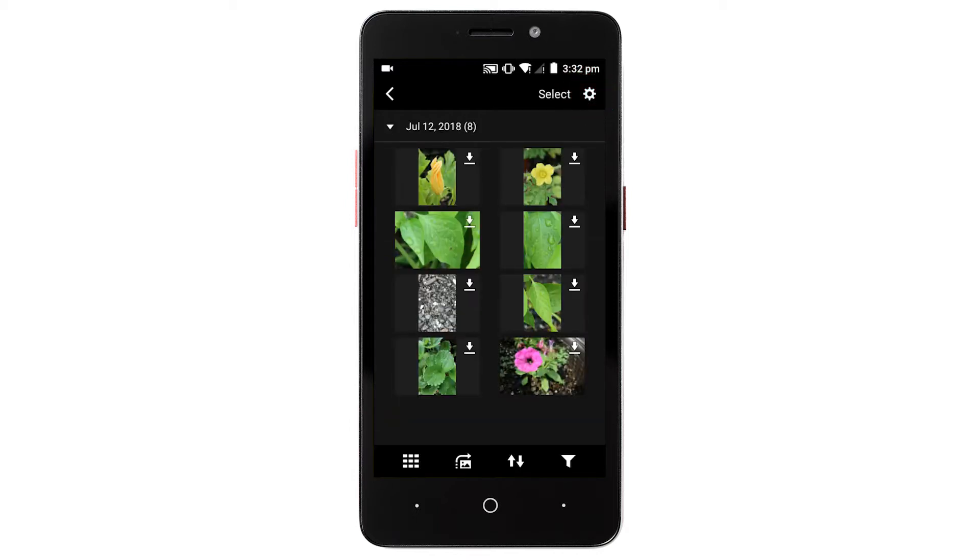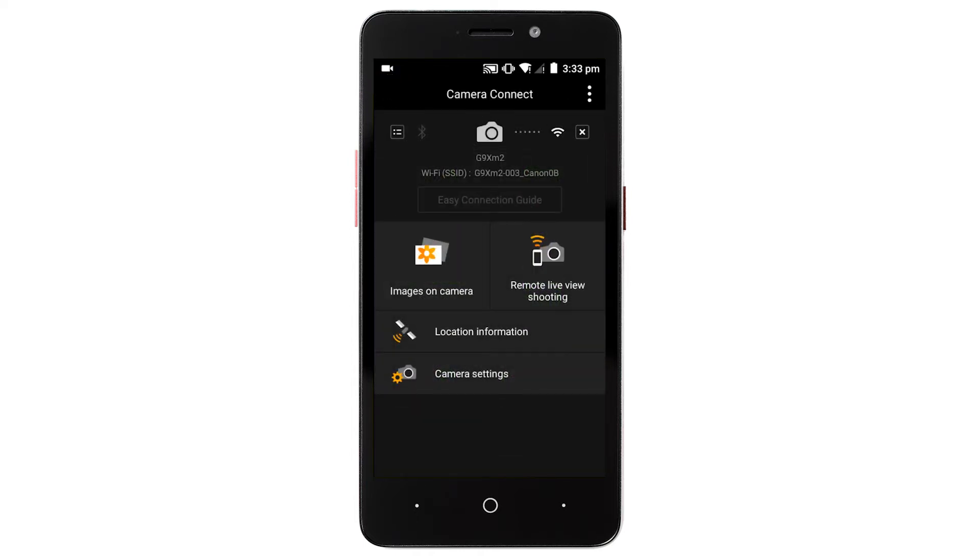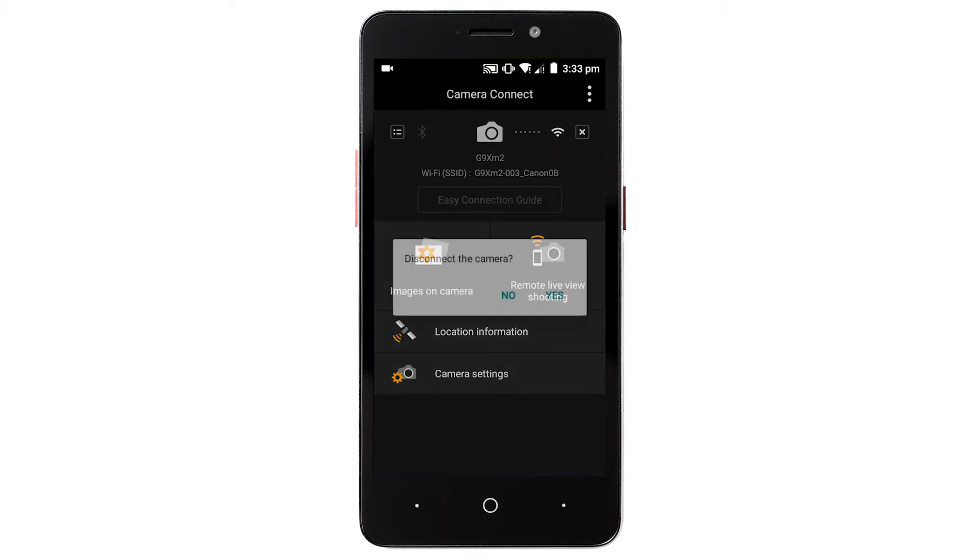Tap the left arrow icon in the upper left to return to the menu screen. To end the connection, tap the X icon in the upper right of the screen, then tap Yes.